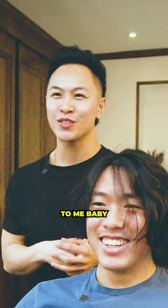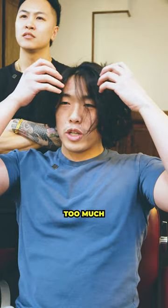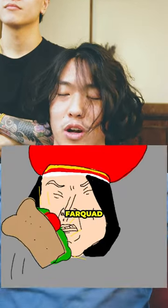Lord Farquaad — I'm trying to look like this dude. But then it started to get too poofy. So it's too much in my eyes, too much on the sides, like an Asian Lord Farquaad.